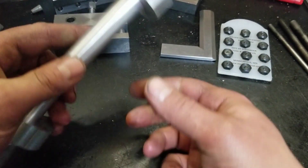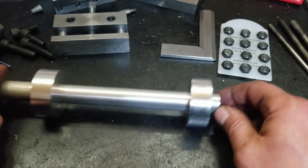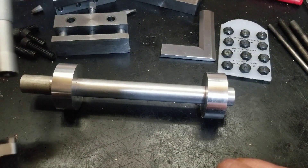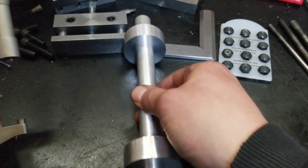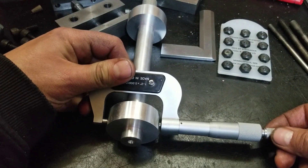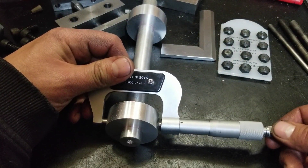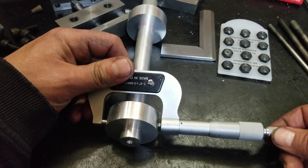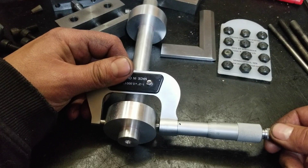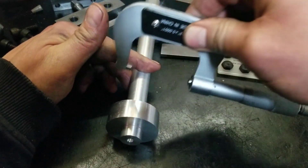I also watched a Mr. Pete video where he made this test bar to tram the tailstock. I'm pretty happy with the outcome on this. It's only about six inches long because that's just what material I had - I'd like to go a little longer - but what I got out of this is pretty much bang on, to be honest.